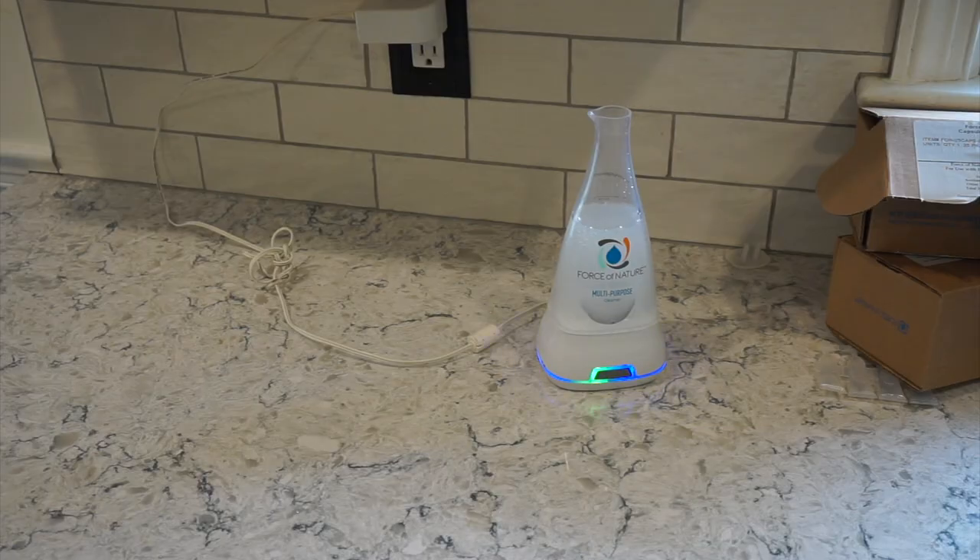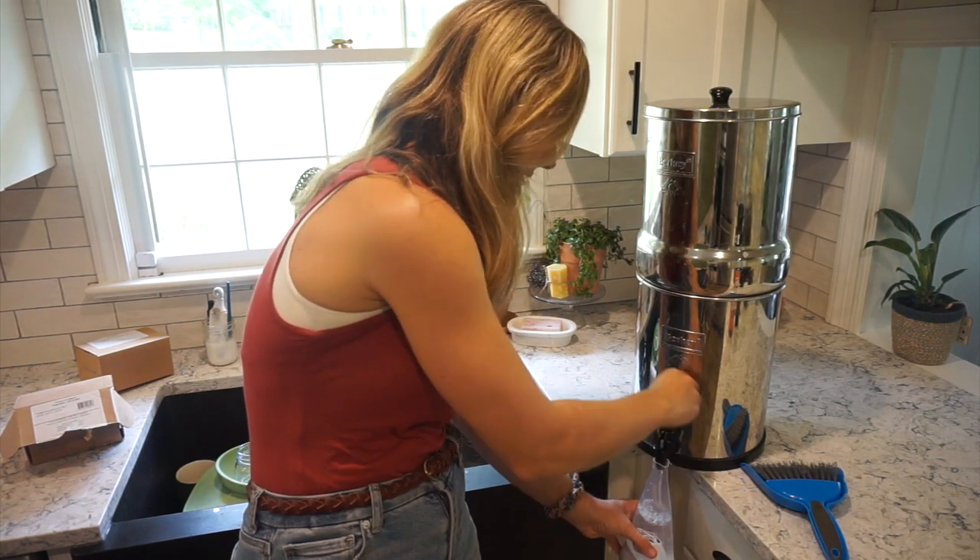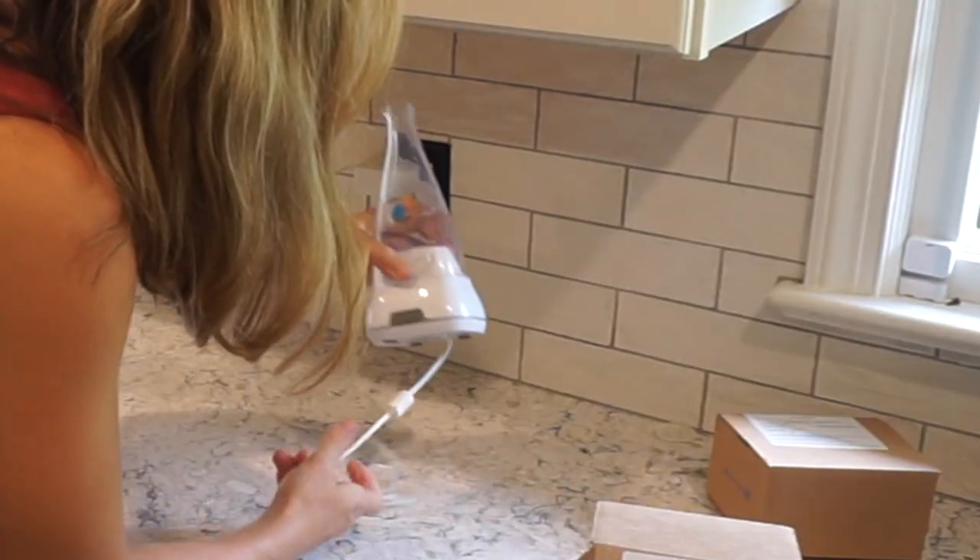The other thing I like to use is Force of Nature. I've been using it for about five to six years and I save so much money — it's really the only specialty cleaner I use. Force of Nature uses electricity to convert water, salt, and vinegar into a multi-surface cleaner. It can replace bleach and kills 99.9% of viruses and bacteria.